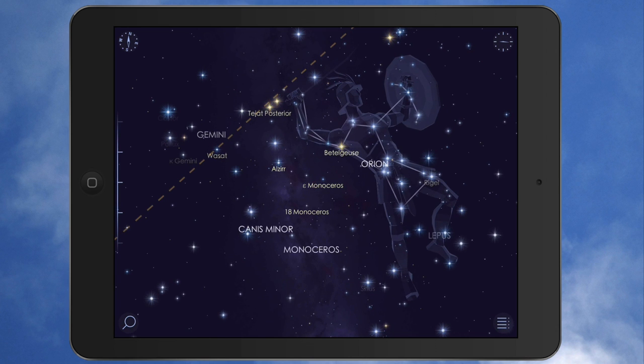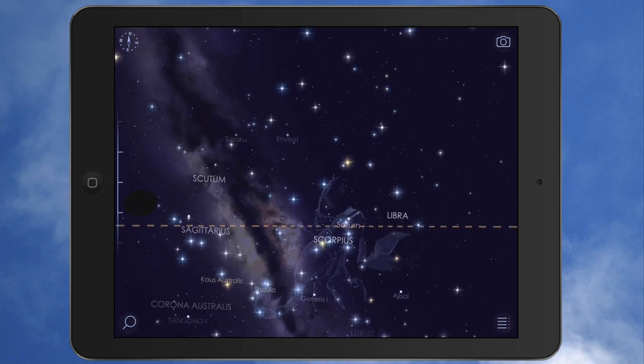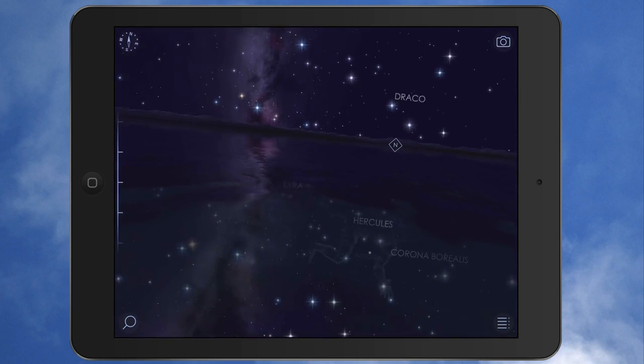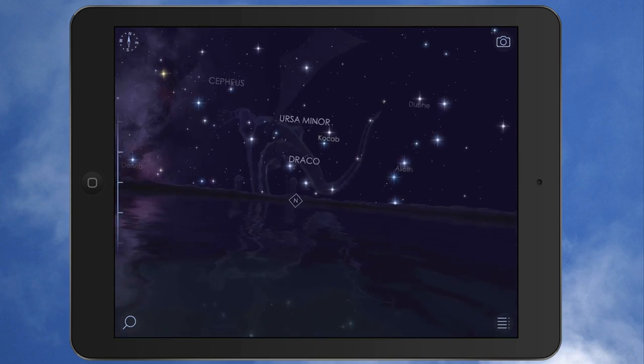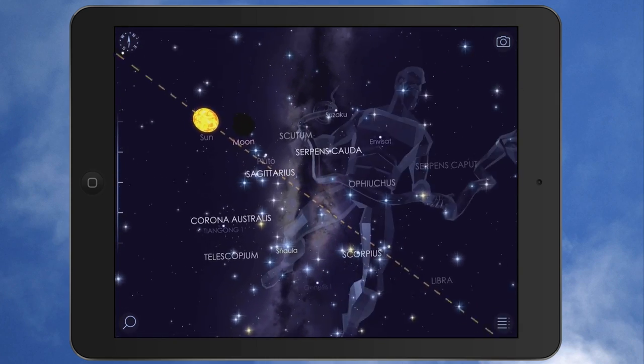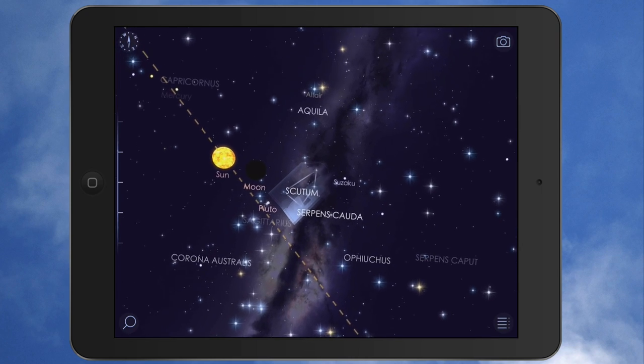You have a couple of features up here on the top left. You'll notice the compass. I can tap that, and what that does is allow me to — I'm just tilting my iPad left and right, up and down, and as I move that, it's showing me where everything is. You can see the sun right there, and then the moon.